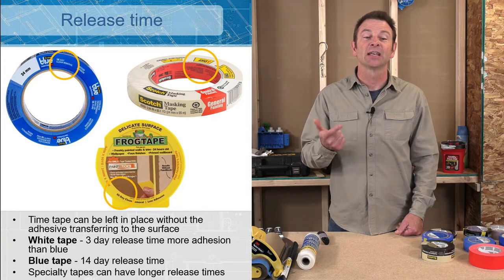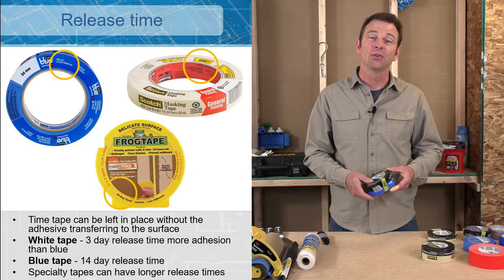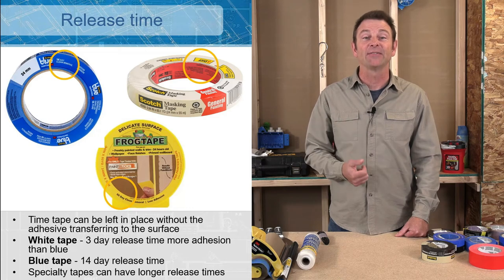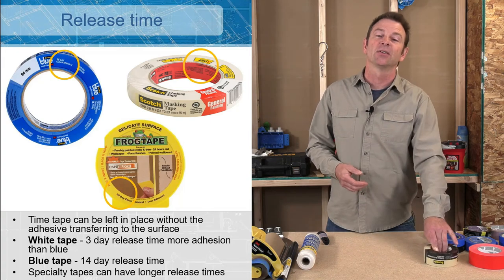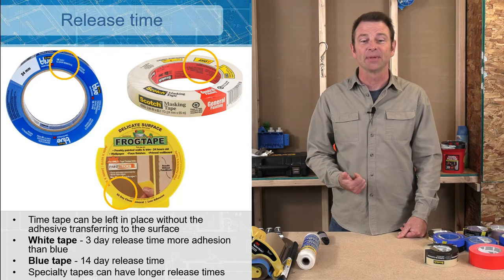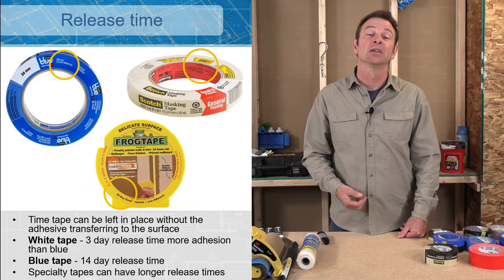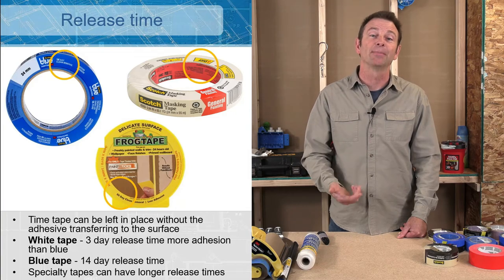When talking about adhesive we get into release times. The release time is a manufacturer's recommendation that tells you this tape can be left on a surface for a specific amount of time and when removed it will give you a clean release — pulling up safely without leaving sticky residue behind. This blue painter's tape shown is rated at 14 days; my blue painter's tape here is rated at 21 days. The white painter's tape shown is a five-day; mine here is a three-day release. And there's frog tape with a 60-day clean release — they expect that tape to be in place for two months before you pull it up.